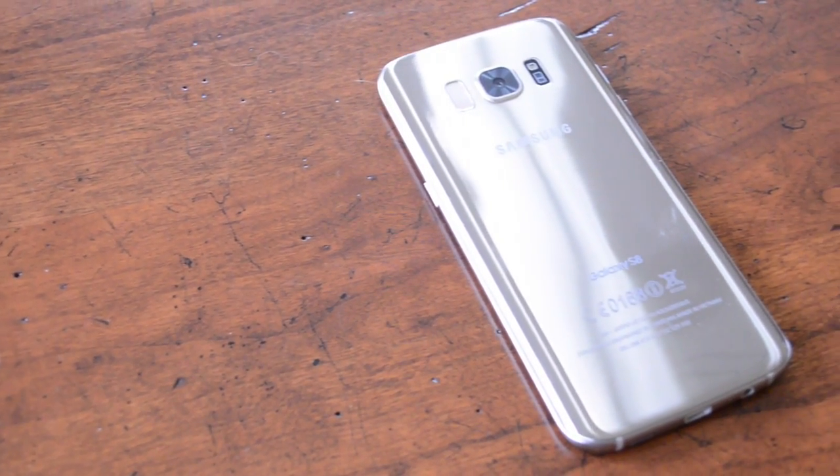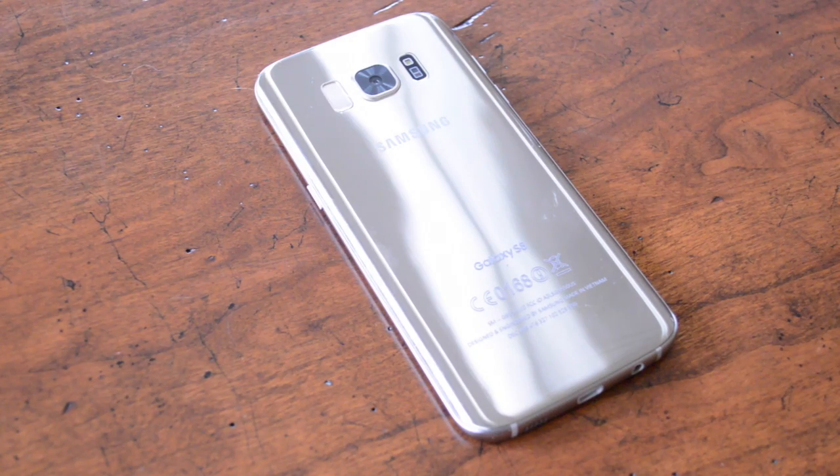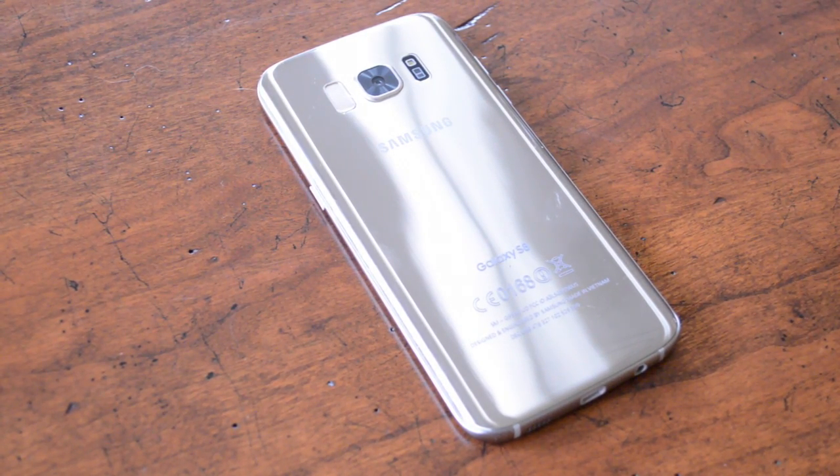Reviewing fake phones is actually a little bit tricky. On the one hand we want to know how well it rips off the original, but on the other hand we do want to know how it functions as a phone. We're going to break this review into two parts: the first part will address how well the fake S8 rips off the real S8, and the second part we're going to talk about how the phone functions as a phone. Let's start with how it copies the original.